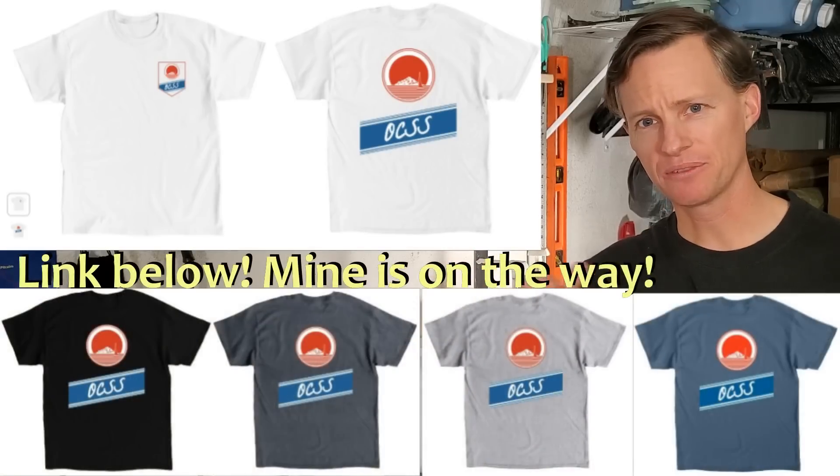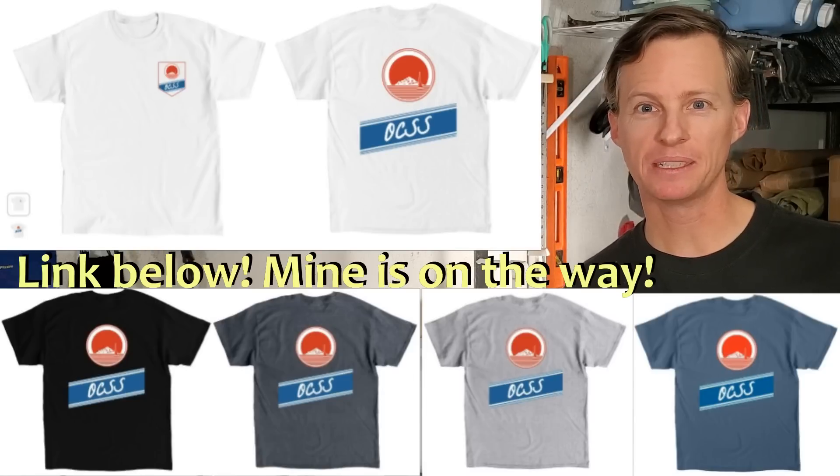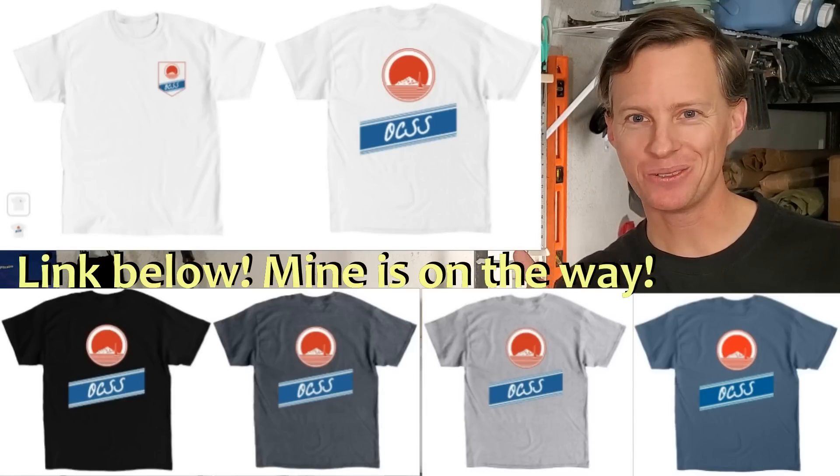Here's the front and the back, and here are a few different colors you can get. If you want to support the channel and you like the look of it, please buy one — the link is down in the description. Thank you.